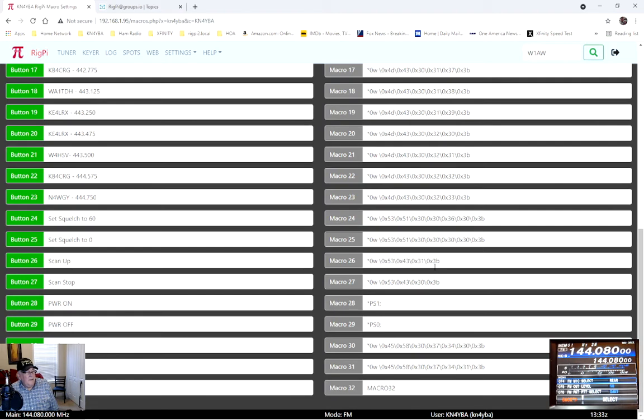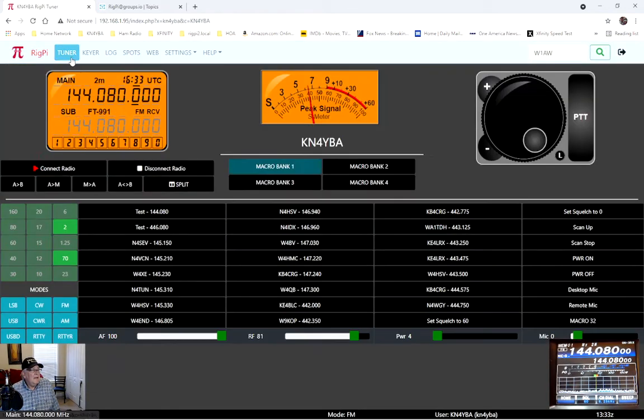The scan-up macro uses 31, and to stop the scan it uses 30 — that's the only difference between the two. Power on and power off are default when you first load the image. For desktop mic I use 30, and then 31 to go to remote, which takes you to the rear setting in the menu screen. Turning that off and going back to the radio — that's kind of what it looks like.